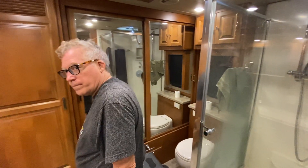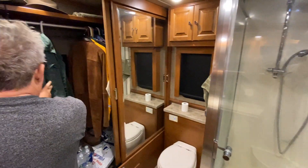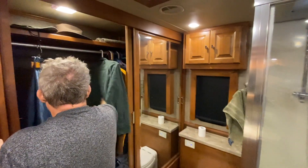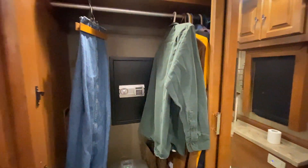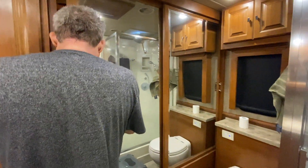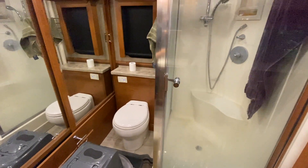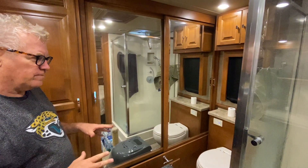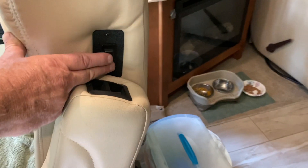There's a closet with room on both sides for hanging clothes. A nice feature is the electronic safe to store valuables — something a lot of RVers wish they had. The toilet in the back is a macerating toilet, which chops and liquefies everything before it goes to the black tank, so it drains much more effectively when the time comes.